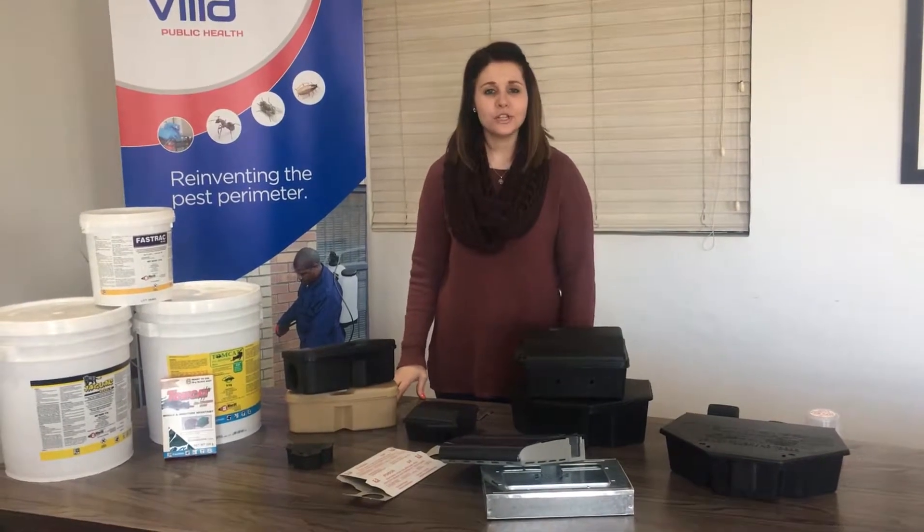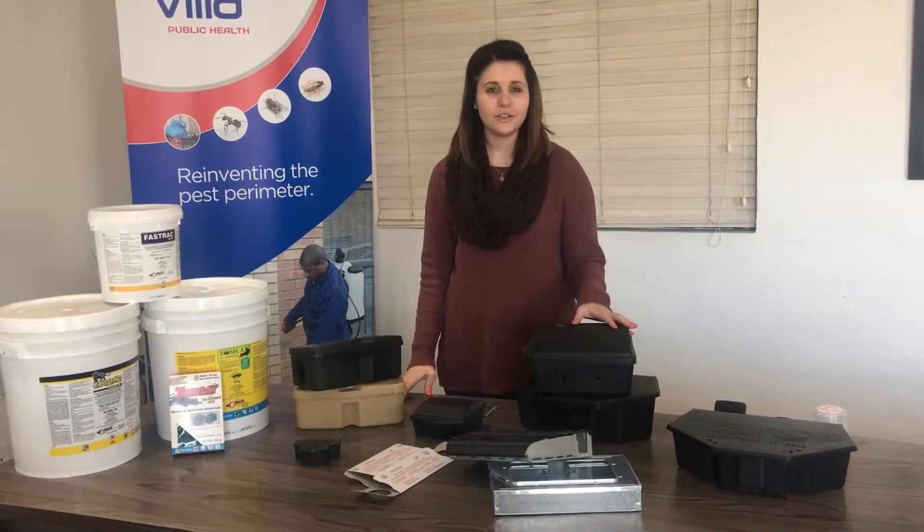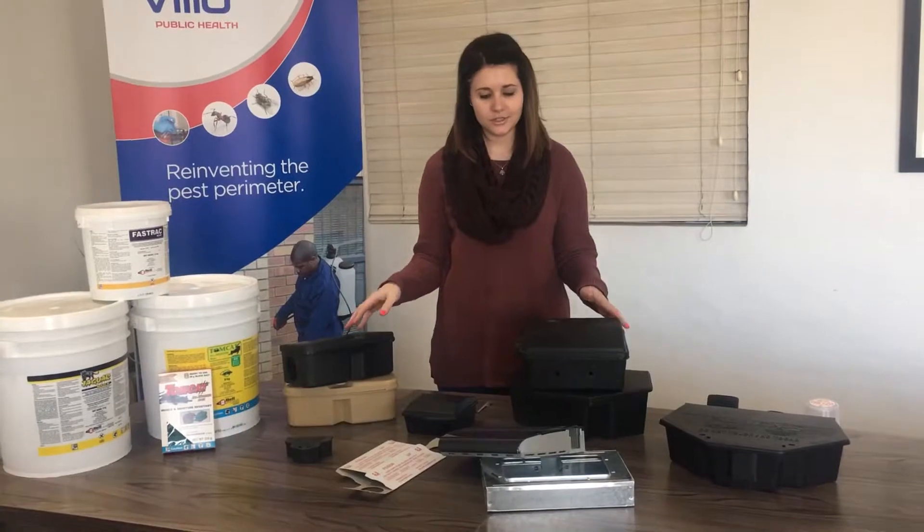Hello, I am Talita Gaudenhuys from Pathogen and Environmental Solutions. Today we are going to do the Afrikaans of our bait stations.